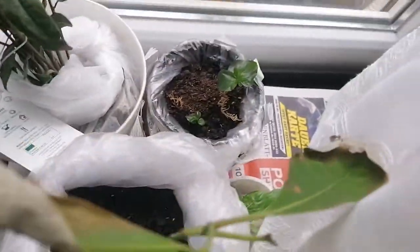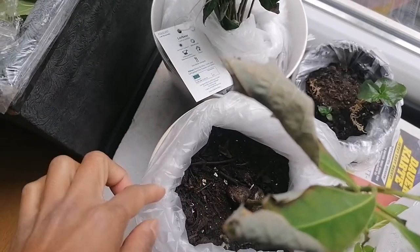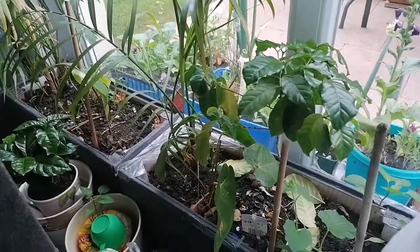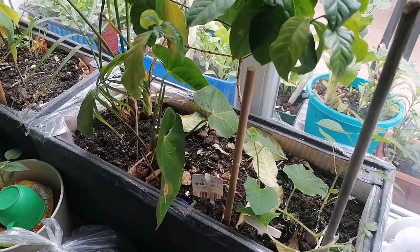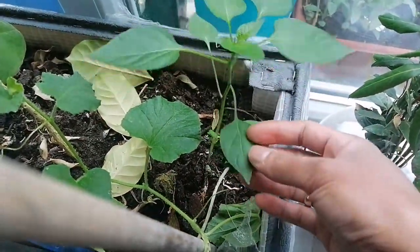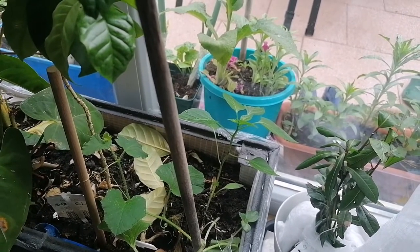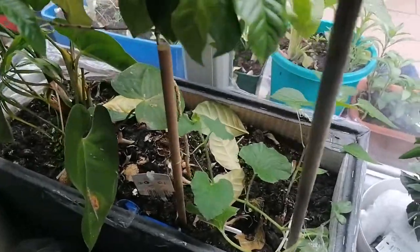Ito yung avocado. Iwan ko kung anong nangyayari sa kanya — ba't kaya siya ganyan. Kailangan ko na siyang diligan. Ayan yung pechay — ulit pechay. Sa labas. Hinihikayat ko kayong magtanim-tanim habang nasa bahay lang, walang magawa. At least mamaya konti may ma-harvest — kahit dahon lang, pwede na yan harvestin, ilagay sa soup.